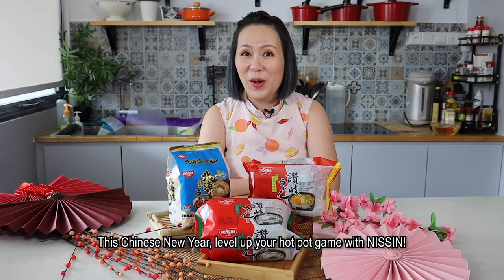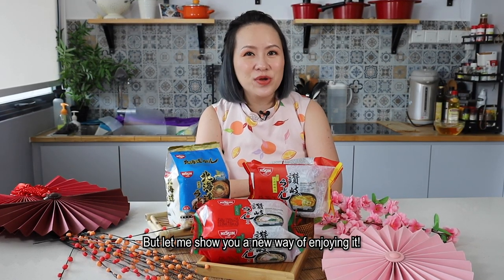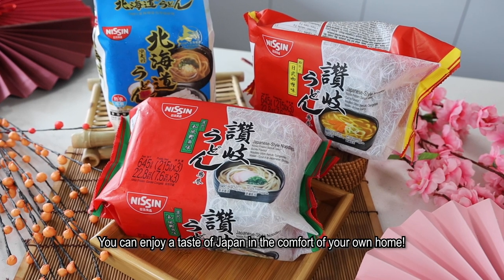This Chinese New Year, level up your hotpot game with Nissin. I know we always cook udon and eat it on its own, but let me show you a new way of enjoying it. With these 3 udon flavours, you can enjoy a taste of Japan in the comfort of your own home.